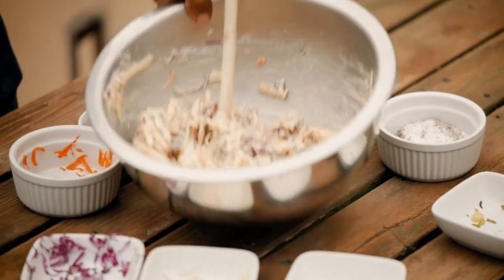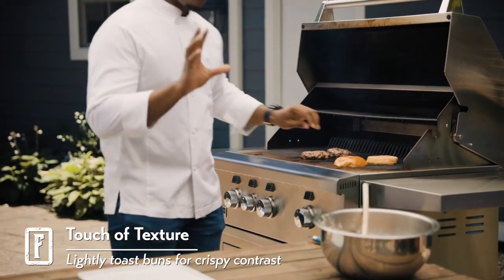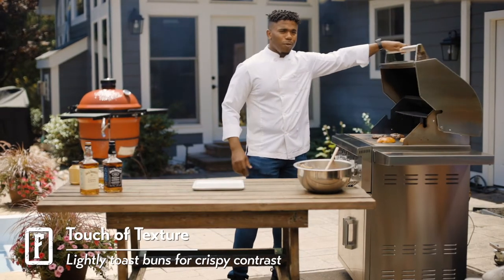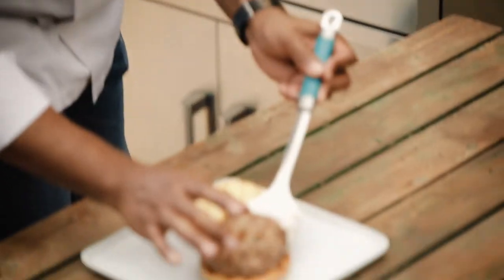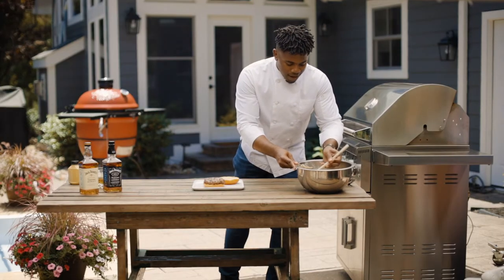Let's check on our burgers. So just to add a little bit of texture, I'm going to add my buns to the grill. A little bit of texture goes a long way — you'll be surprised what you get from that crunch. Look at this burger. And now, let's add this Jack Daniels slaw.